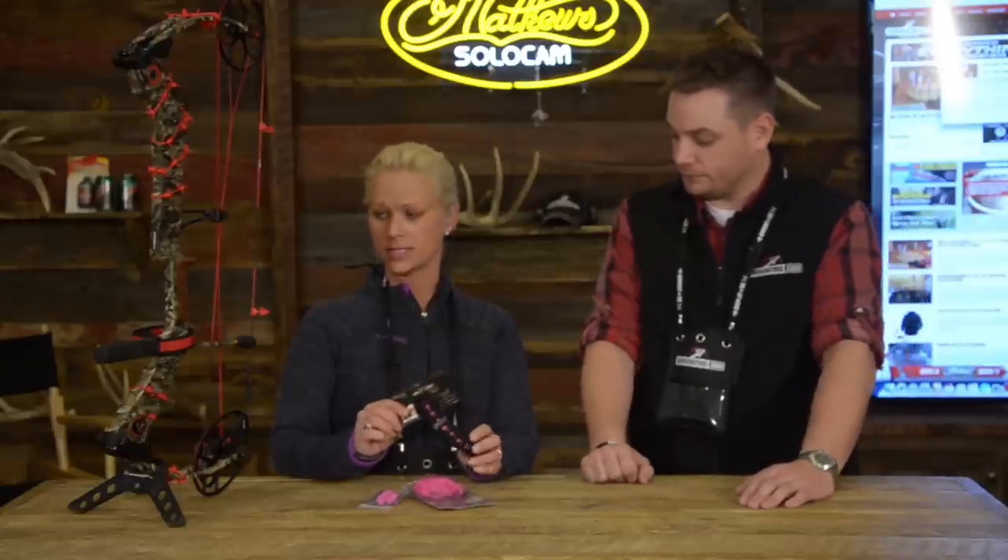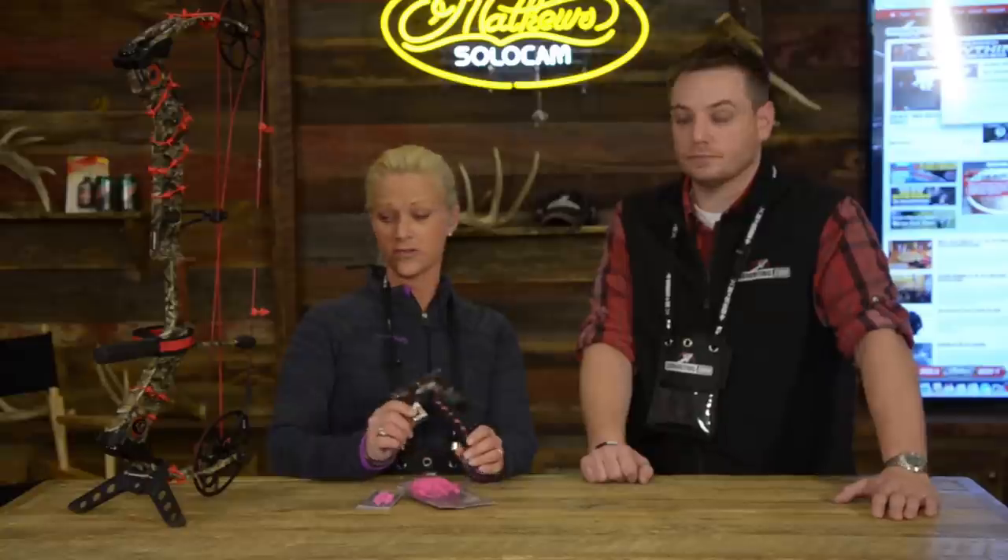So there you guys go — we've got some good noise and vibration dampening products and then we've also got a line of slings. Our neoprene slings are water resistant, very comfortable, durable, and again another way just to customize your bow. Mix and match — different colors, styles, camo patterns. We've got just about everything, including ones here for the Matthews enthusiasts — we've got the Matthews slings as well.